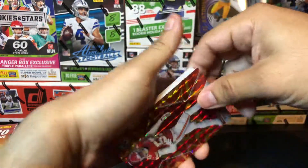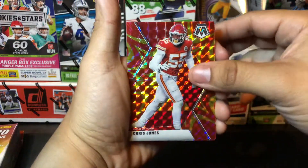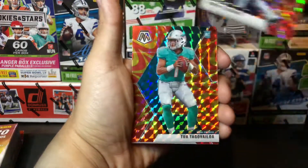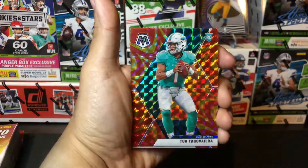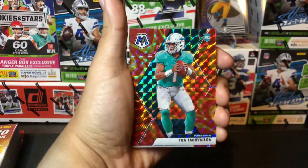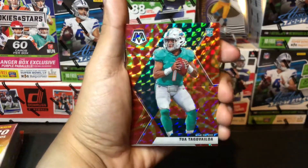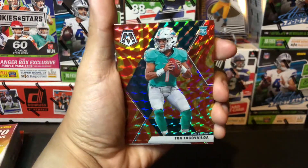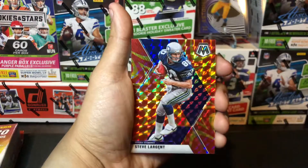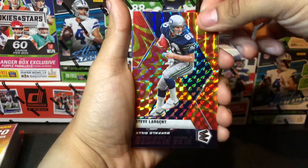These are the Target exclusive parallels that you'll find in here — the Chris Johnson orange explosive parallel. Roger Staubach. Oh, we have a Tua — that's a really nice card to pull. Obviously you want to pull the studs: Tua, Herbert, Burrows, basically any rookie that's going to be doing well throughout the season or will turn into a stud later in their career. Tua is a really nice card to pull. We'll sleeve that up and probably top load that.